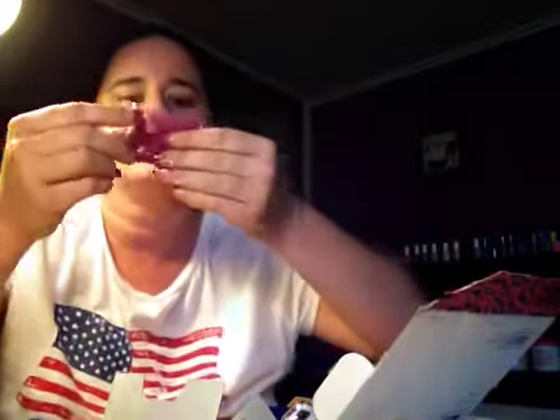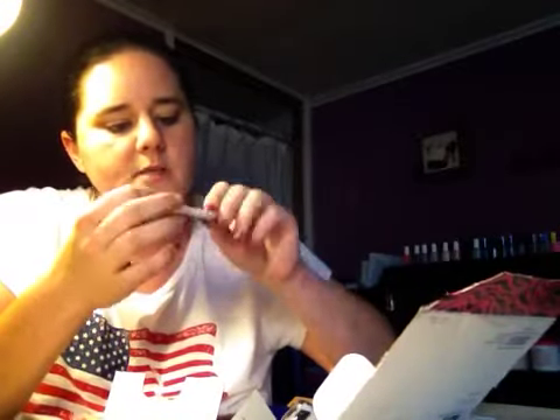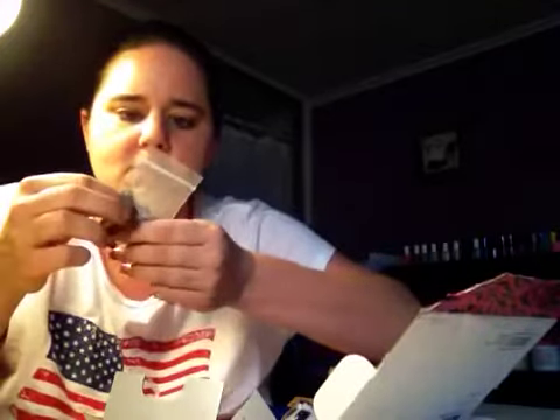And then a nice iridescent pink glitter — this is so pretty. And then, oh, this is really cute too — this has circles and hearts. It's a fine mix with hearts, circles, and hexes. It almost looks like a mix, and I don't know if it was packaged like this or she made this — maybe she mixed it all together. Either way, it's very, very pretty.